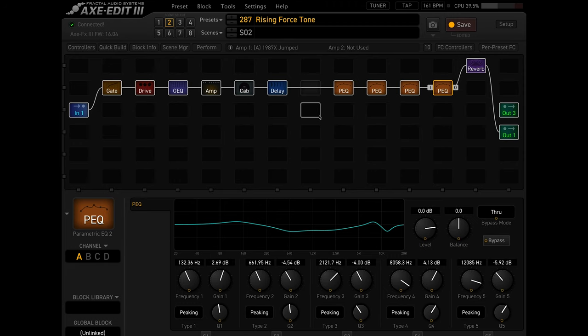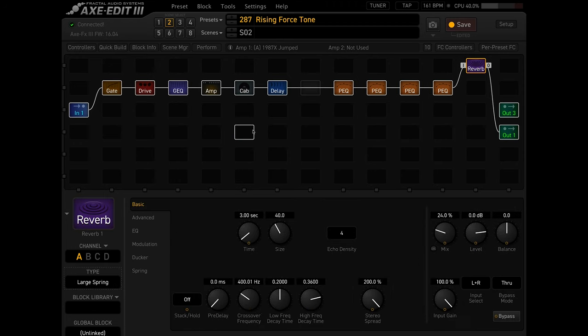I have some reverb at the end — a large spring reverb. The mix is actually quite high at 24%. I'm not entirely sure why it's that high, but it sounded good to me. So that's pretty much it when it comes to the amp, cab, and pedal setup.